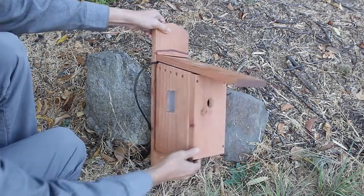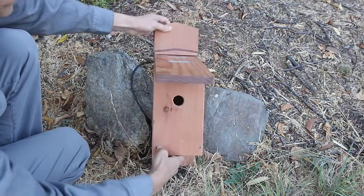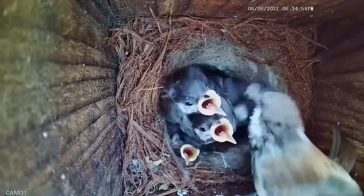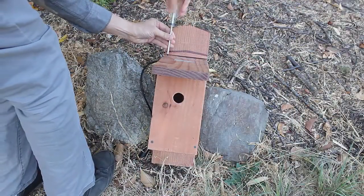This bird box has a camera inside for live streaming and video recording of the nesting birds. I'll open the box so you can see how it works.